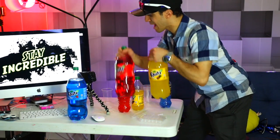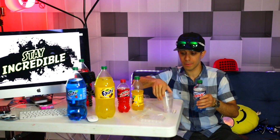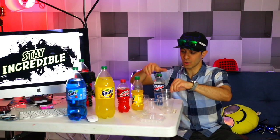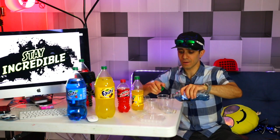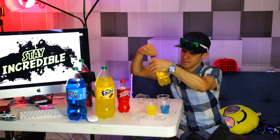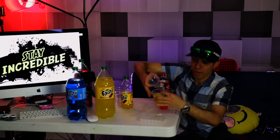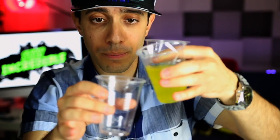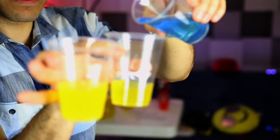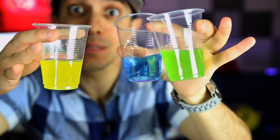Before we go big, I have some smaller bottles. Let's just see if this will work. I'm gonna add some blue to one cup, some yellow to another, and some red to a third cup, and see what we get when we mix the colors. We'll add blue Mountain Dew, yellow Fanta, and Code Red Mountain Dew. We should get green soda when we pour yellow and blue together — and there we go, we just created a new flavor!